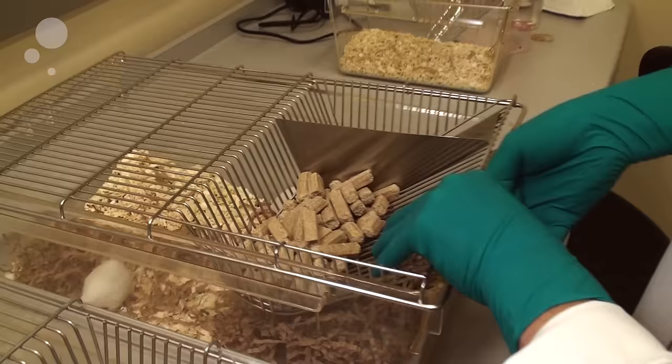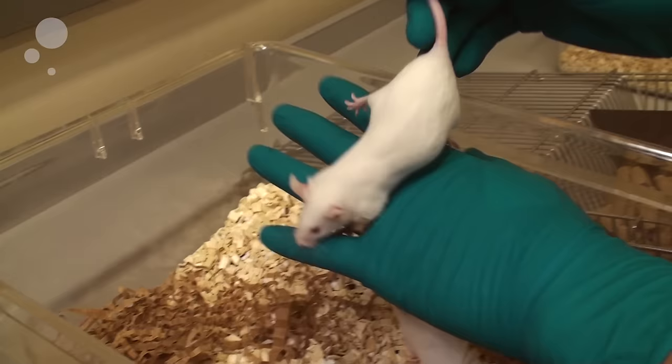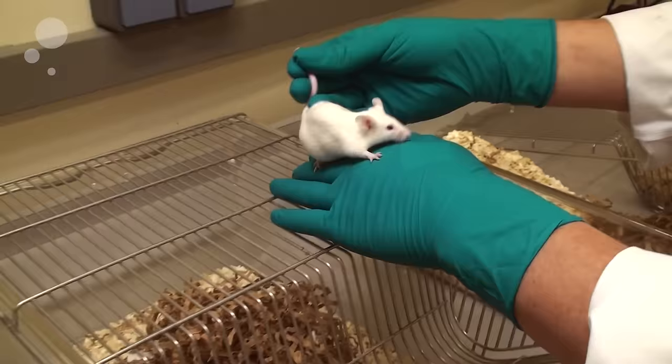Just remove the cage lid carefully. Catch the animal by the tail, preferably at the base of the tail, but in mice, which are very small animals, you can also take them further out. You pick the mouse up and place her on a secure surface, either your hand or for instance on a cage lid.